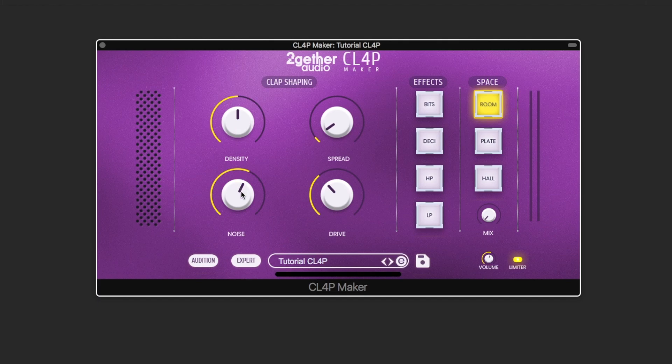Let's dial back the noise to see how we can control the density of the impulses, then add the noise burst. Now to blend these together, we use a drive circuit. And finally, with this knob we control the stereo spread and doubling of the claps.